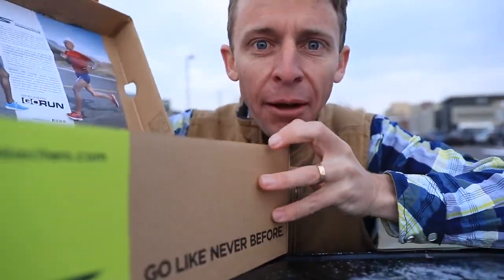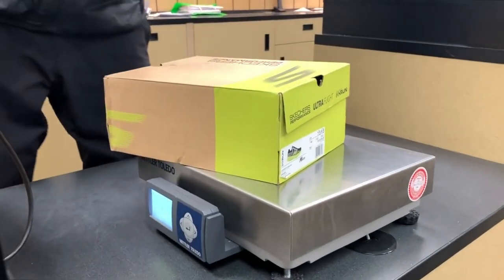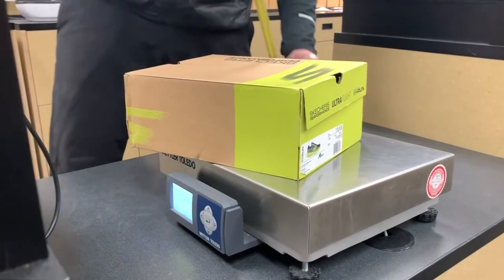All right, go drop these in the mail. And away they go. All right, Will. Let me know when they arrive. It's just so awesome to just get the shoes to a new set of feet. More miles, baby. All right, one more errand and then back to the shoe-dio.